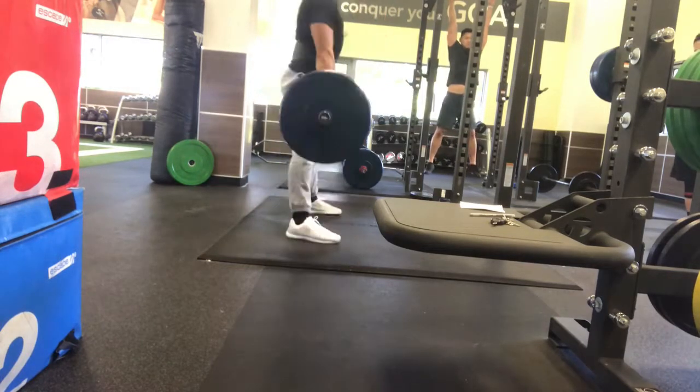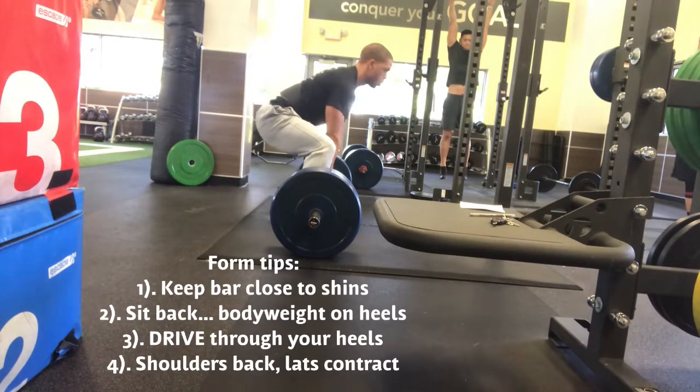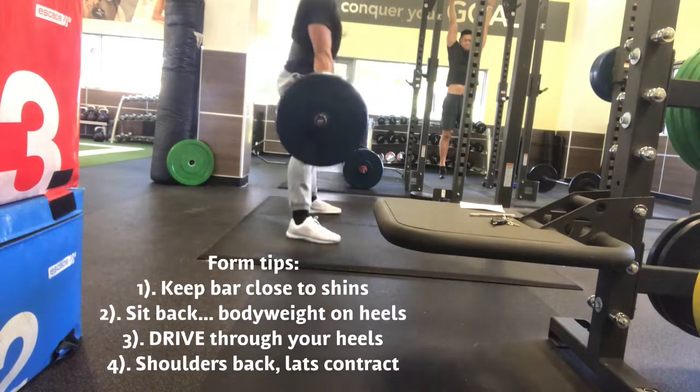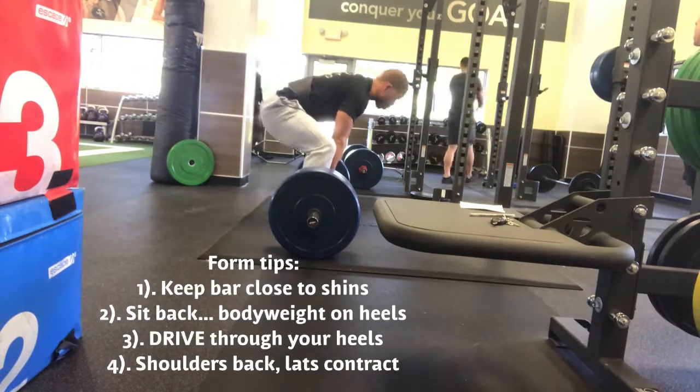I don't have enough time to give you every mental cue for the deadlift, but the main three that you need to apply right now: first and foremost, the bar is close enough to my shins that I can see my shoelaces on the other side of the bar. That'll protect my lower back.